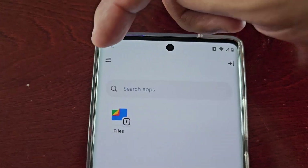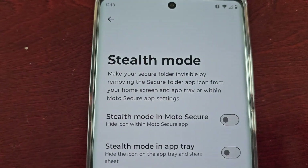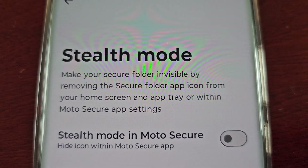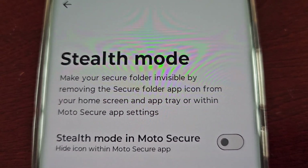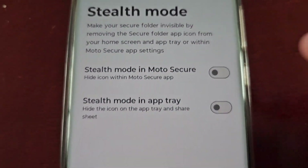Up in the top left-hand corner, select that little option there, then select Stealth Mode. Here it explains everything: Stealth Mode makes your secure folder invisible by removing the secure folder app icon from your home screen and app tray, or within the Moto Secure app settings.